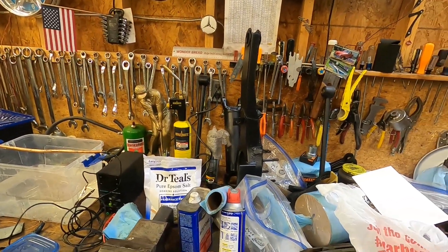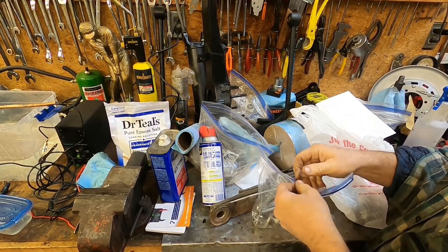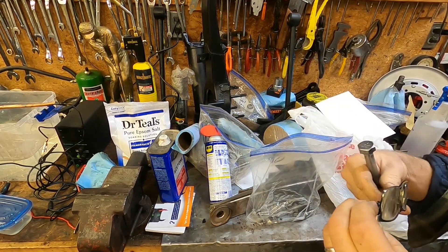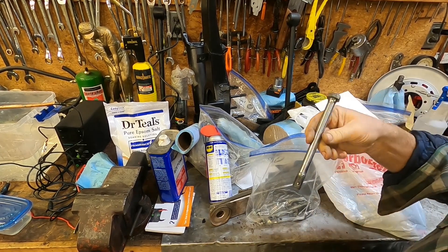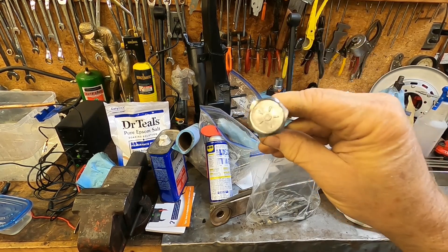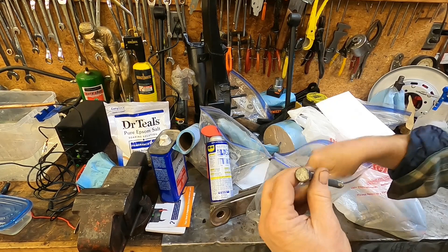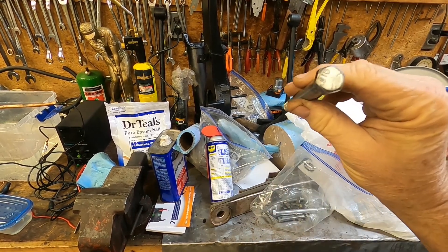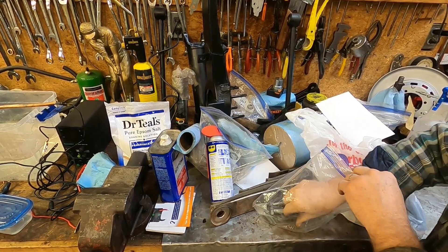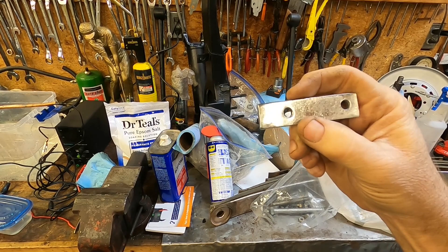I've got about a hundred bucks in this whole setup - it's not a big deal. I've done eight or ten parts already. Here's a bolt that holds the rear leaf spring onto the car - I plated it earlier. Here's the bolt that the rear trailing arm attaches to the car with, and here's a bracket that's part of the leaf spring - I coated that one too.